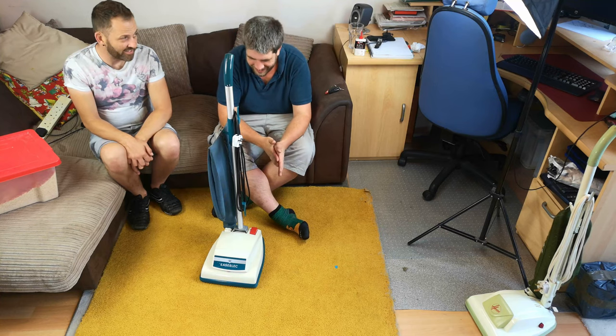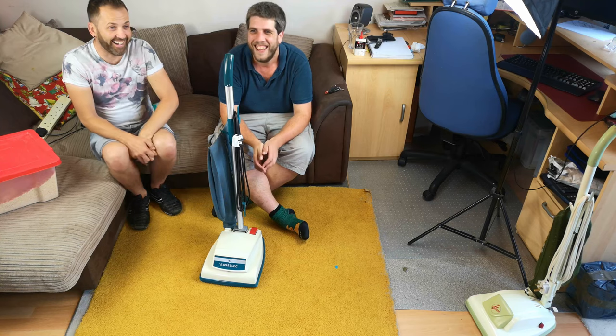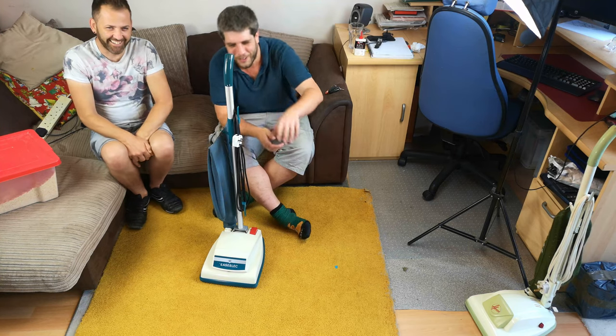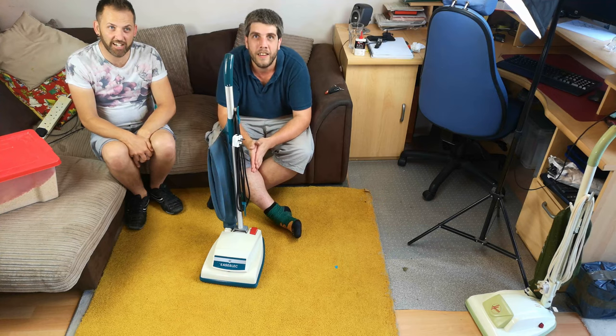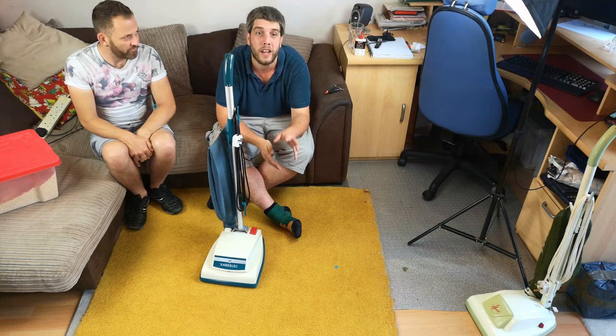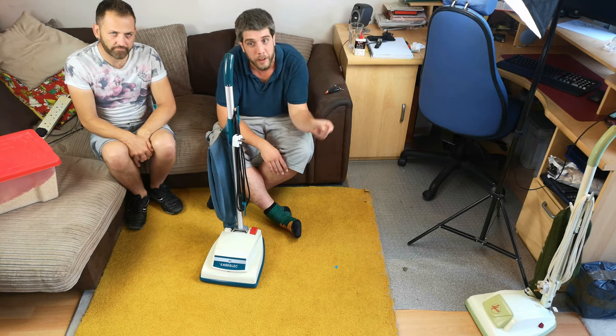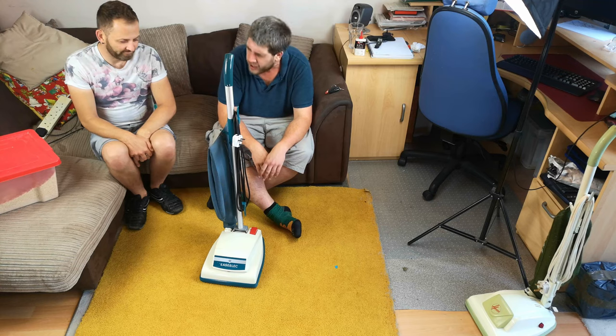Well, it was from another collector. It comes from Jake — Jake had been promising it to me for ages. Jake is a collector who lives quite close to me, so when Richie came up, Jake came over and we had a lovely afternoon, and we're left with this, which is actually a Goblin.